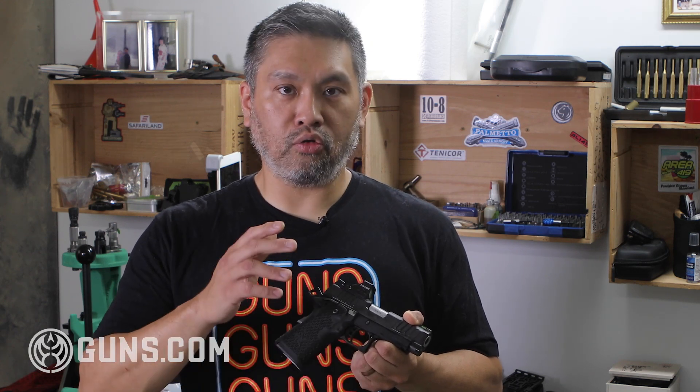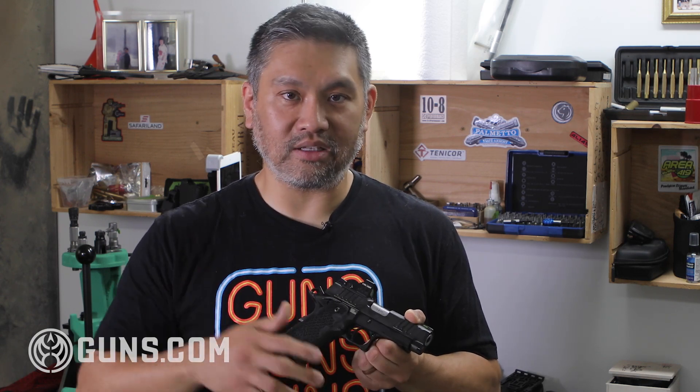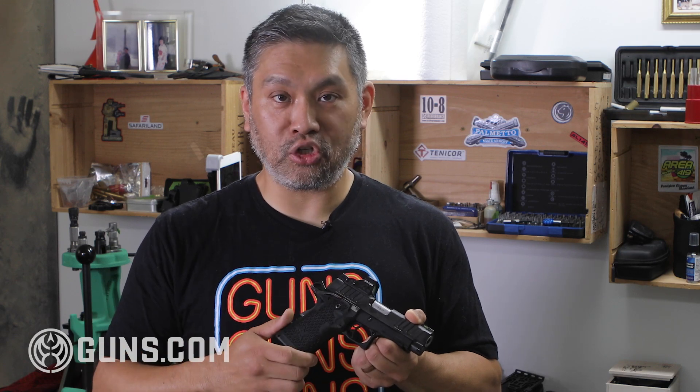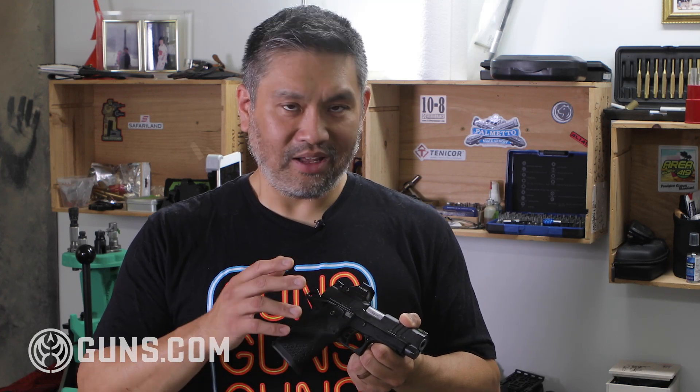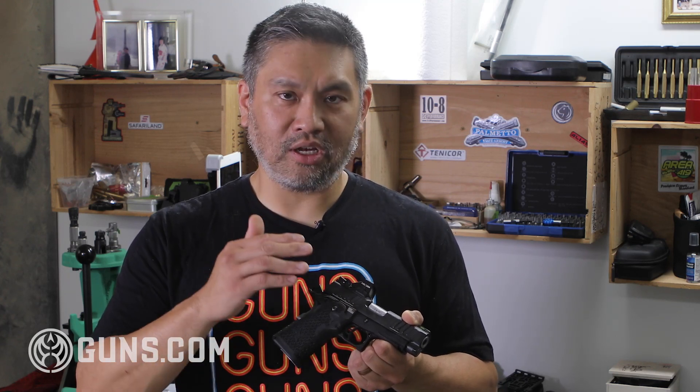The Staccatos are duty guns, so their triggers are set depending on what type of gun you have and its intended use. The C2 is more of a carry gun, so it has a four-pound trigger — which is really good for a carry gun. But poundage is not the only important thing when talking about triggers; it's the trigger feel. And that's where these designs shine.